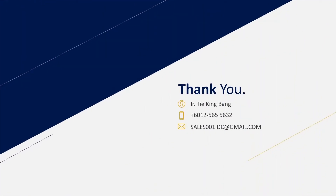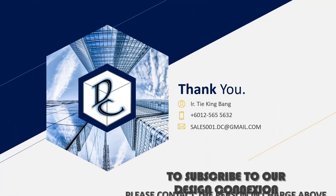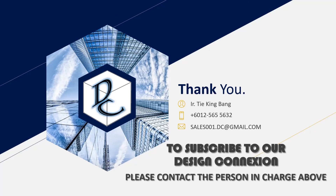That's all for today. Thanks for watching and following us. We'll see you again in the next video. Bye!